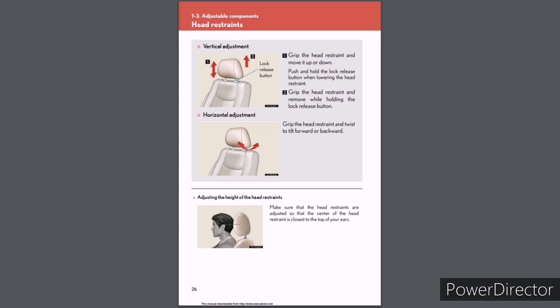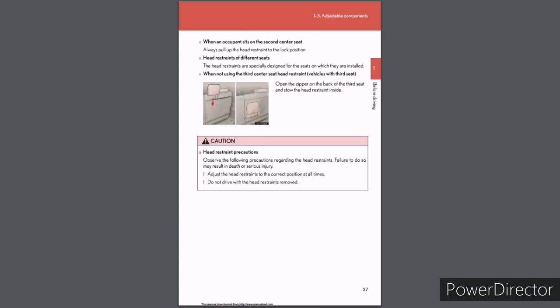Head restraints — vertical adjustment: Grip the head restraint and move it up or down. Push and hold the lock release button when lowering; grip and remove while holding the lock release button. Horizontal adjustment: Grip the head restraint and twist to tilt forward or backward. Make sure the head restraints are adjusted so that the center of the head restraint is closest to the top of your ears. When an occupant sits on the second center seat, always pull up the head restraint to the lock position. Head restraints are specially designed for the seats on which they are installed. When not using the third center seat head restraint (vehicles with third seat), open the zipper on the back of the third seat and stow the head restraint inside. Caution: Always adjust the head restraints to the correct position; do not drive with head restraints removed.